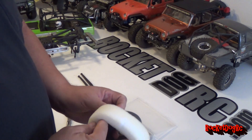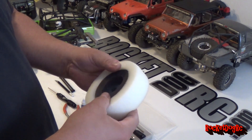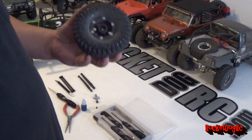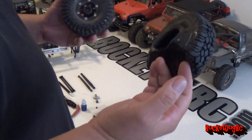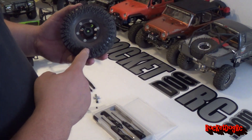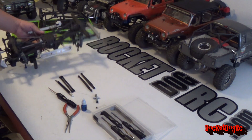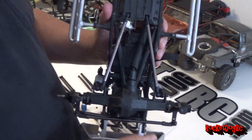These foams here are pretty soft - this is what Pitbull puts in them. I'm going to put these in here because these are going on my EXO, so I'll take these foams and put them in here. As you can tell I'm also upgrading some links - got the Axial metal links.